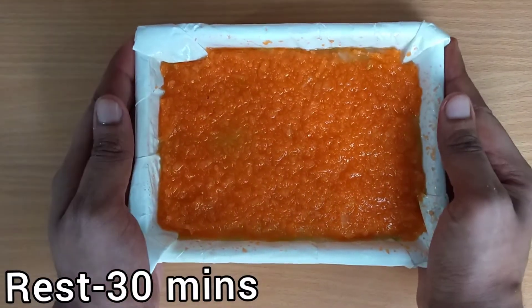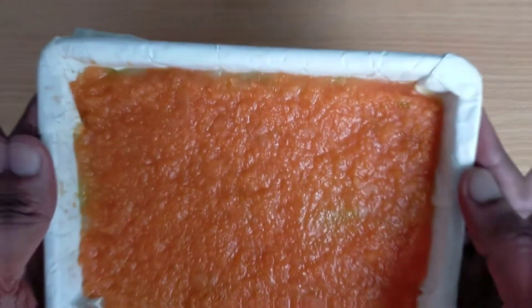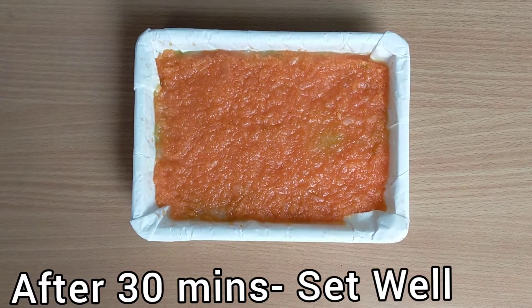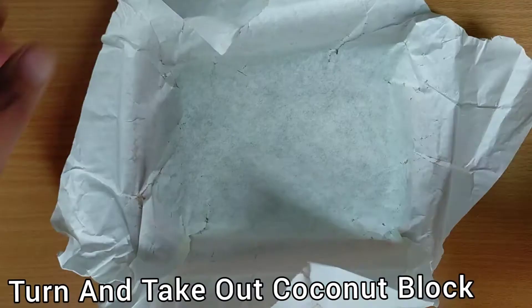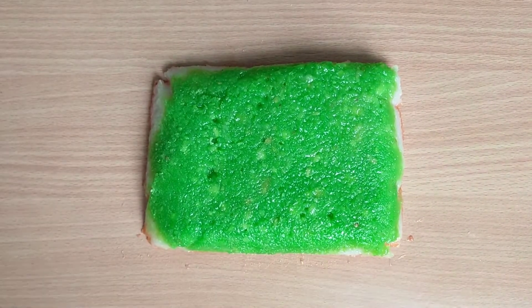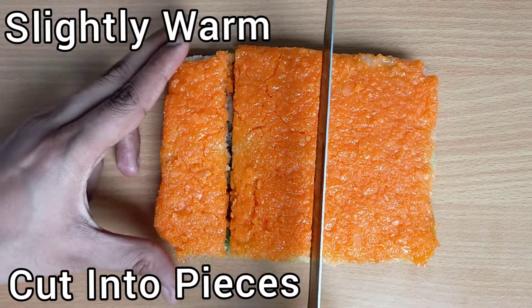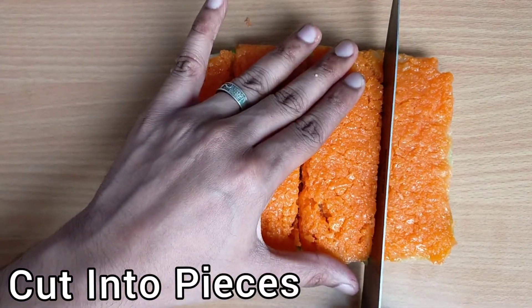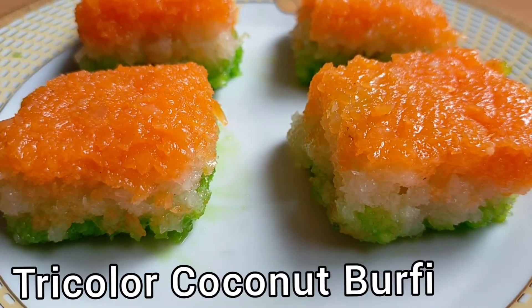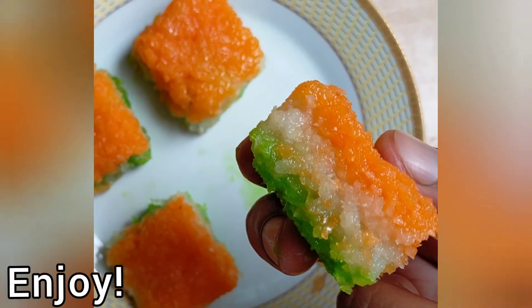The tray is ready. Now let it rest for about 30 minutes. After 30 minutes — have a look, the coconut burfi is set well. Turn the tray and take out the coconut block. Remove the butter wrap, then cut the coconut block into pieces. The block is still warm; if you want, you can also let it rest for 3 to 4 hours. The tricolor coconut burfi is ready! Do try this recipe this Independence Day. Thank you.